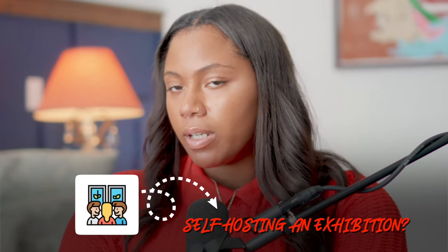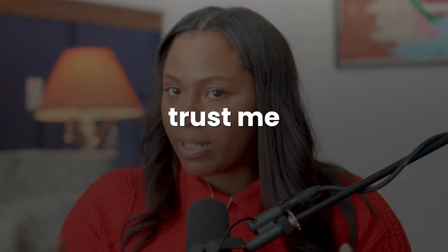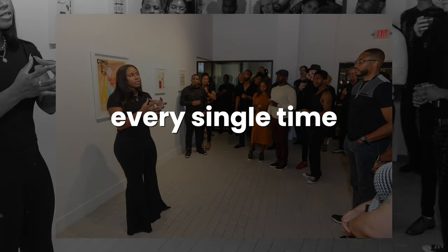Have you ever seriously considered self-hosting an exhibition — not waiting on a curator, not waiting on a gallery or anyone to approach you, but actually hosting your own exhibition? If you're feeling overwhelmed with that idea, the courage it takes to jump into it and not knowing where to start — trust me, I know exactly how that feels. I've been there. As a curator, I have self-hosted so many exhibitions and it still feels like that at the beginning of every single project.